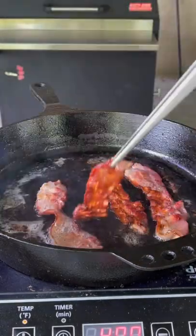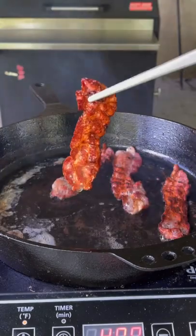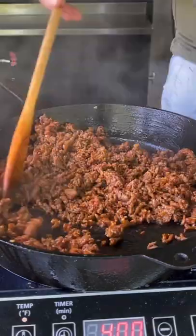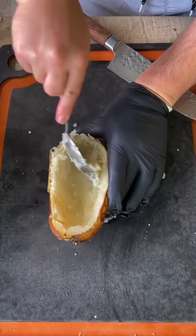Get some bacon down in a skillet, crisp that up to your preference, then remove it. Remove some of that bacon grease and get the chorizo down in there. Make sure you add some of that bacon grease back in because it's flavor.